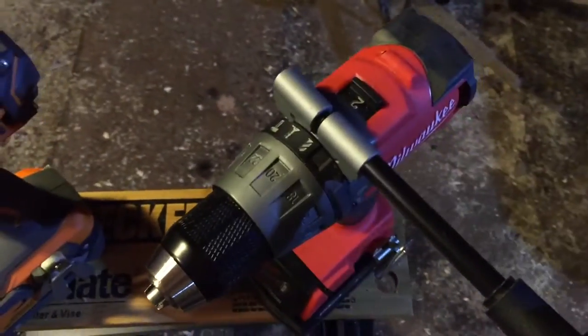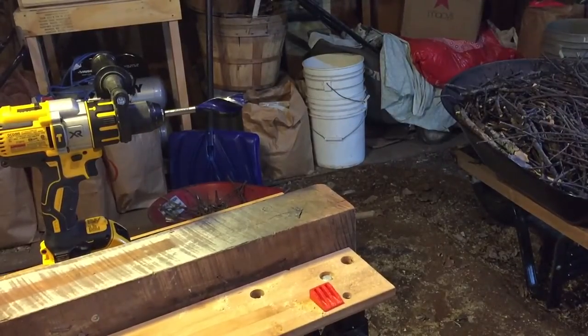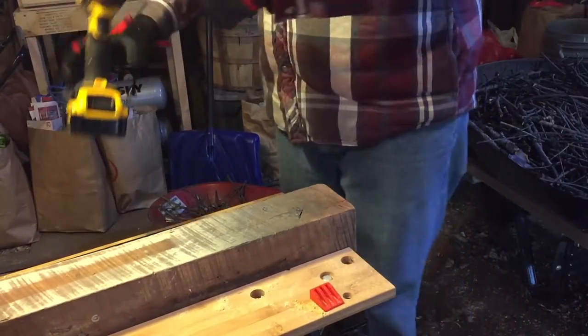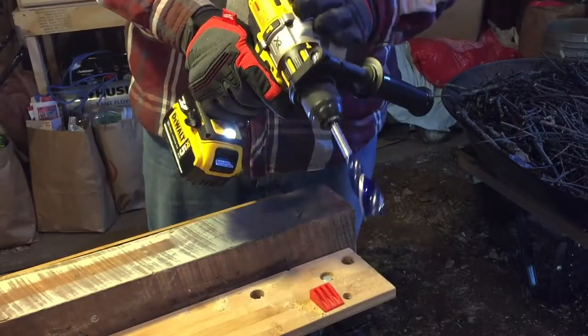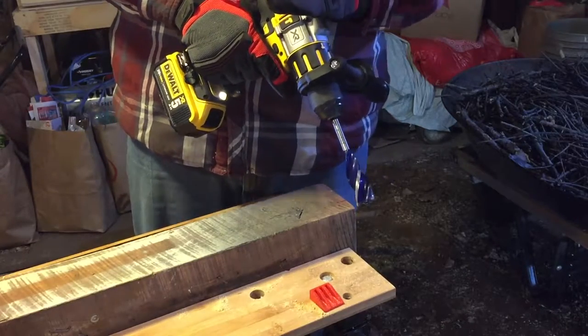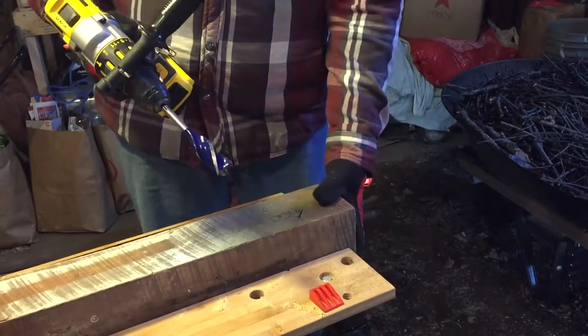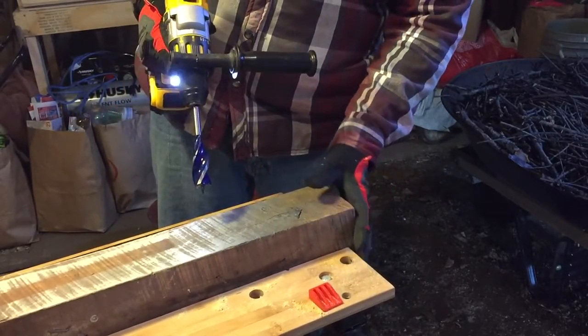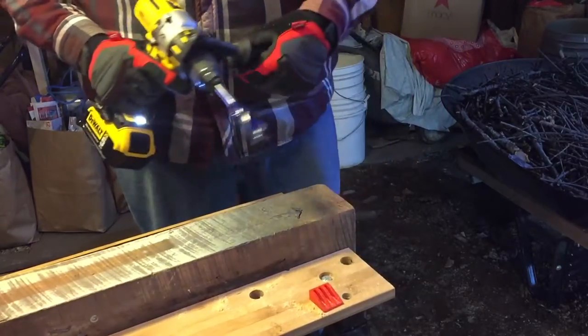Both the Rigid and the Milwaukee are two speeds, same thing with the M12, and then the DeWalt is a three speed. We're going to do test one — a one-inch speed bore max. All these drills we're just going to run on speed one. It's the simplest way to do it; I know the Milwaukee can run it at speed two but that's not fair. I just want you guys to see how the drills react. This is a 4x4 piece of pressure treated lumber and we'll go from there.